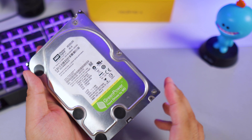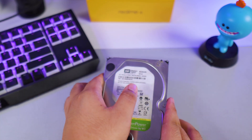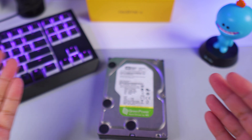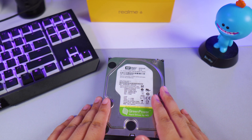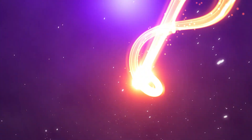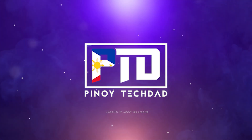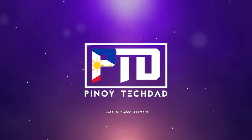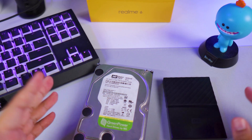Do you have any old unused hard drives just laying around at your place and you wish you could use them but you're actually out of space on your motherboard? I'm gonna be showing you how you can expand your memory and put to good use your old hard drives. The topic for today is hard drive space.